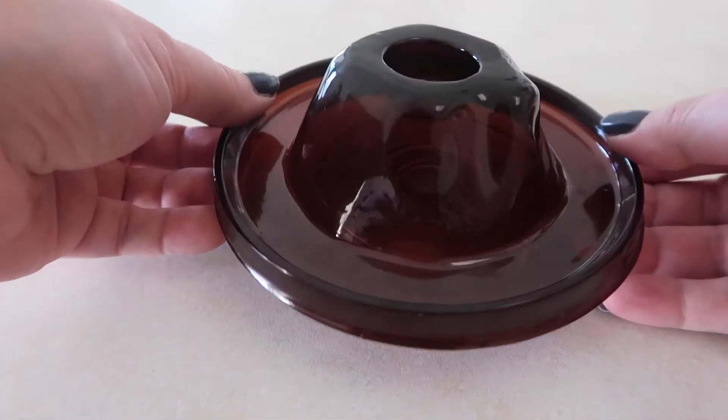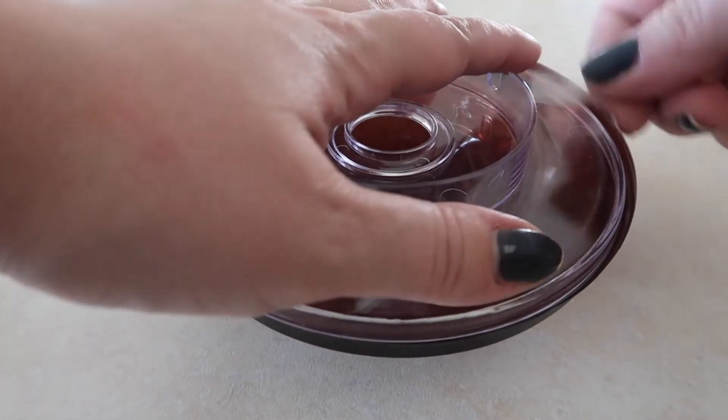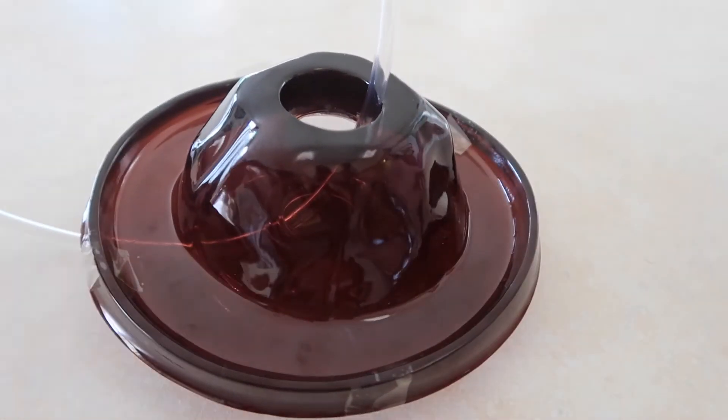Step 1: Connect the volcano model to the volcano base. Make sure they are lined up. Put the tubing up through the base and the crater cap.